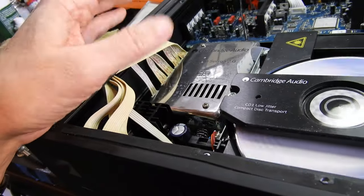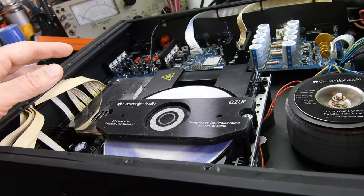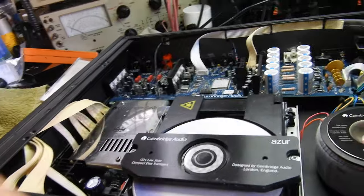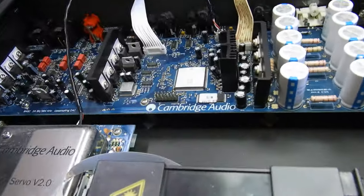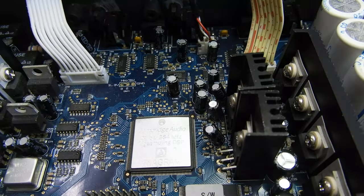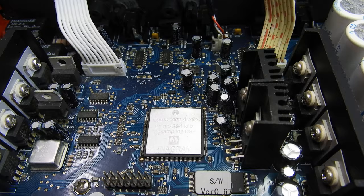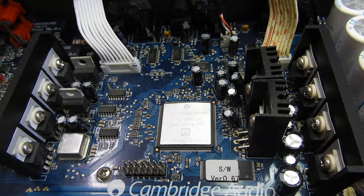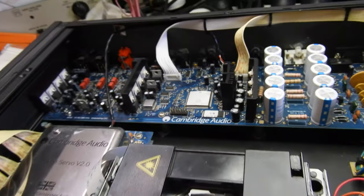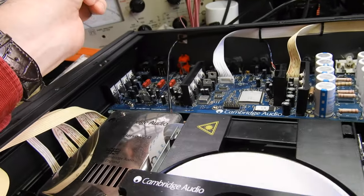A nice touch is that it's been encased in a shield, and the build is very good. It features the Anagram upsampler — it looks really serious and operates perhaps similarly to how Wadia does DSP upsampling on their players. This player also has inputs as well as outputs.